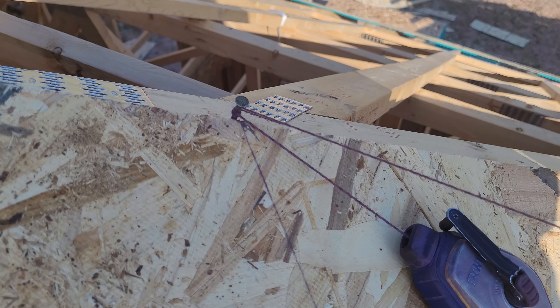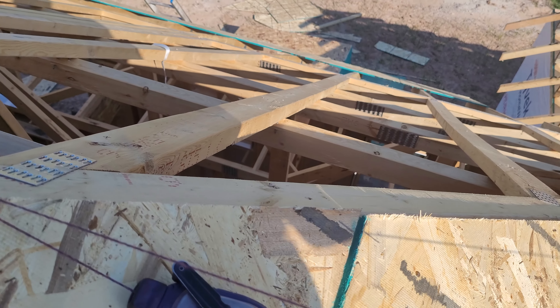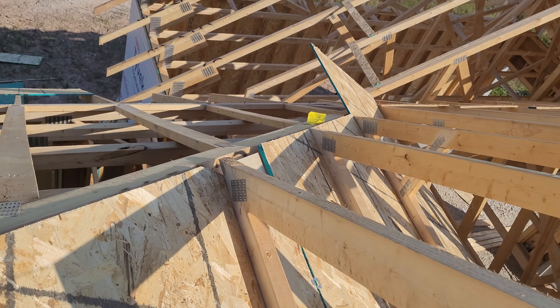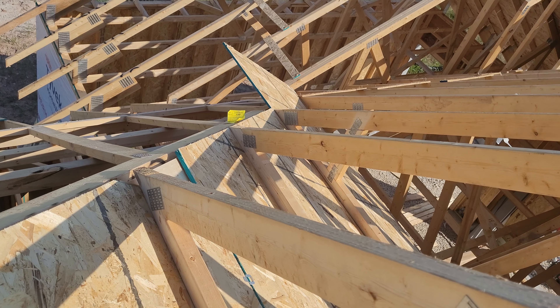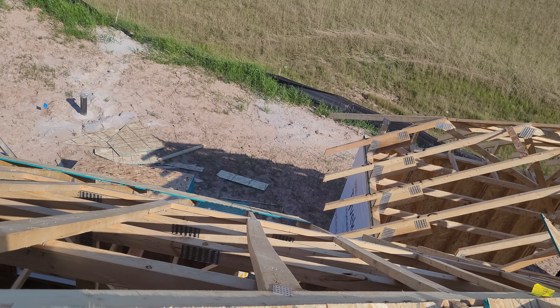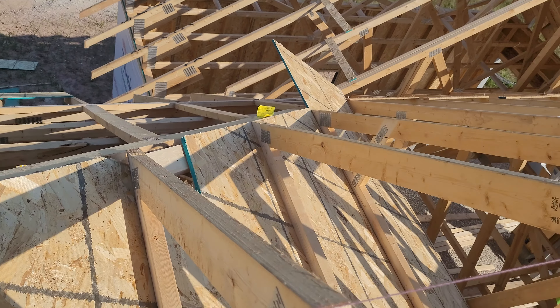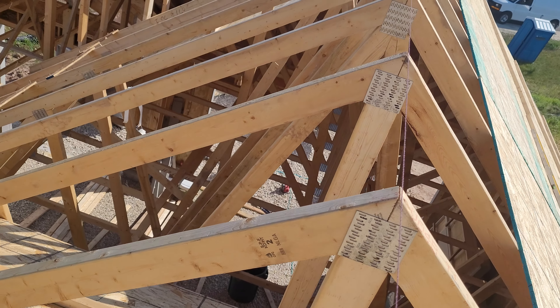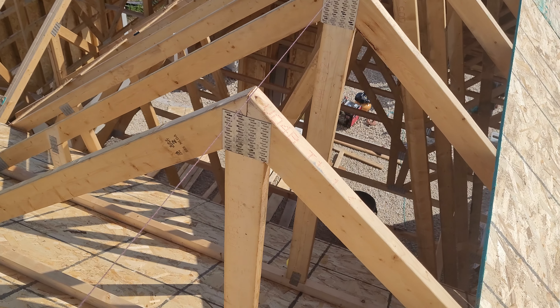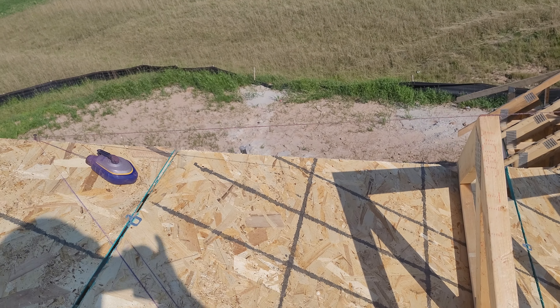it should end up right here and align with the plywood, because it's going to be flush coming from the other side. As you can see, my belly trusses line up with that cap, so when you put the plywood in the other side it's going to line up and cover this side of that roof. It's very easy to do.